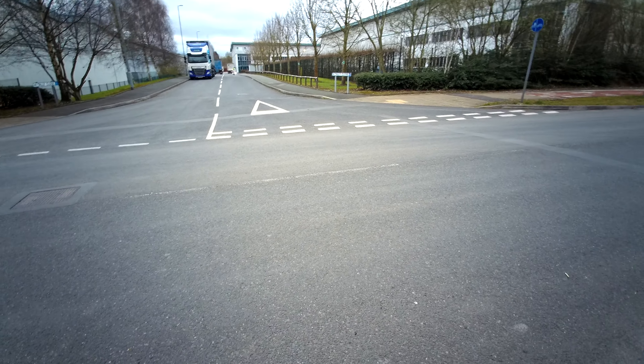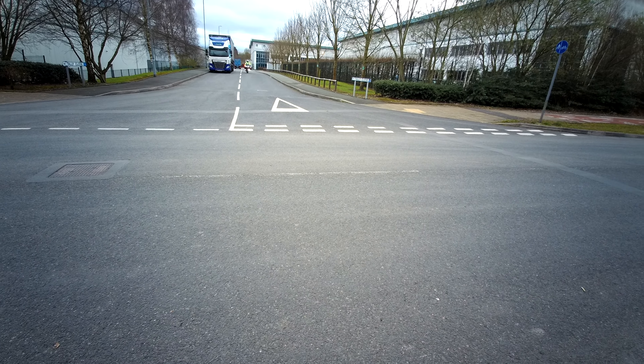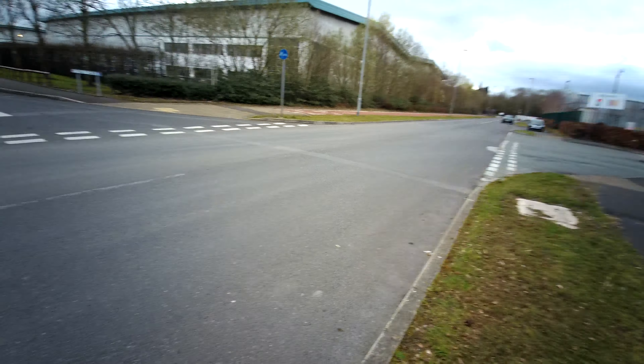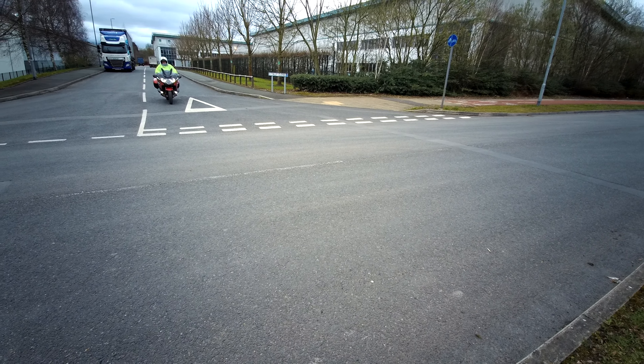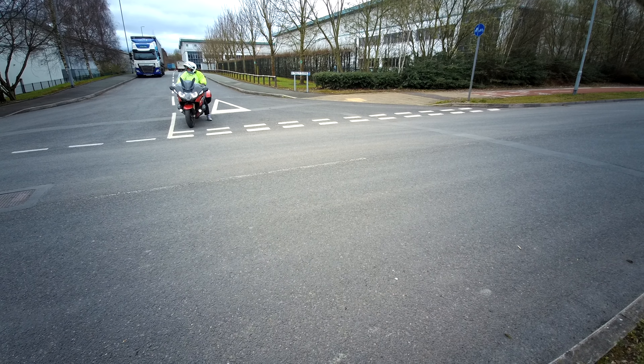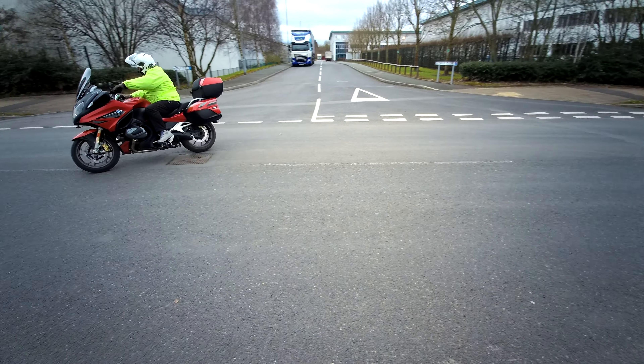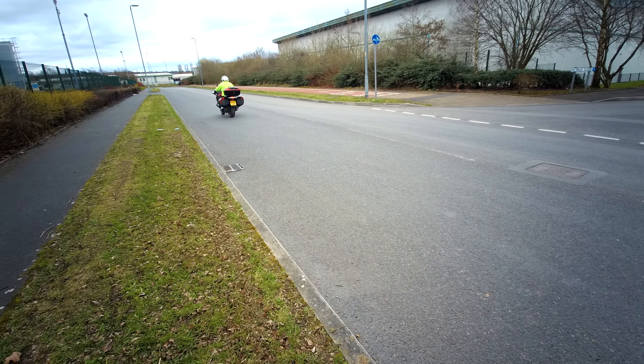Now we're going to be looking at it from another angle. I want to approach the OSM, PSL — nice position. They're going to come to a stop in the control position, and Graham's going to apply the POM: Prepare, Observe. Get that bike working, observations. All you're doing is releasing the back brake and looking where you're going — important to look where you're going. So that's POM. Hope that helps.